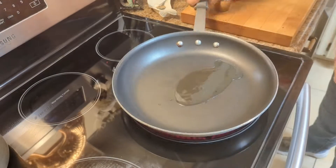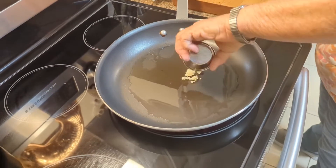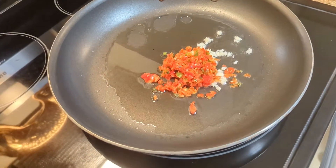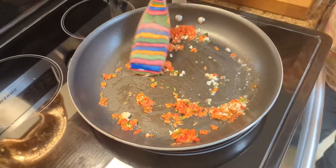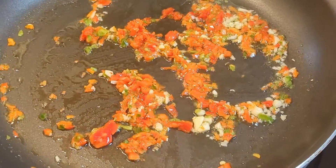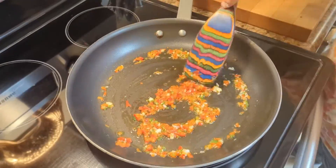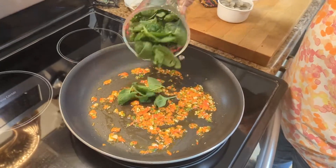Put your two tablespoons of oil in your pan. You're going to sauté the garlic and the peppers — just soften them a little bit, give them about a minute and a half. After about a minute and a half they're on the soft side, and then you're going to add the spinach.